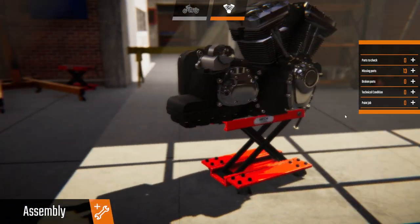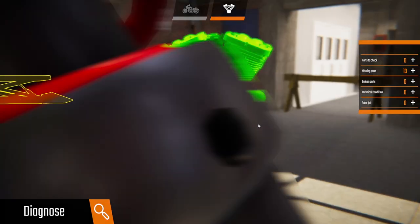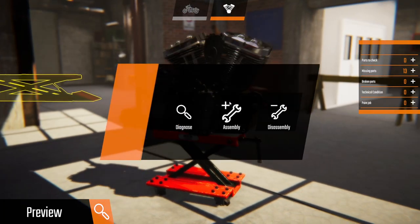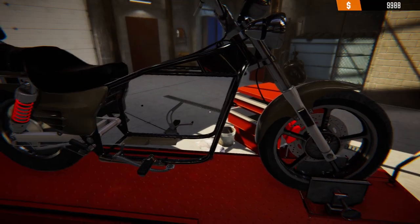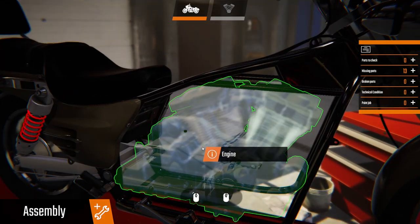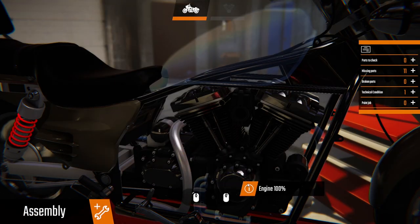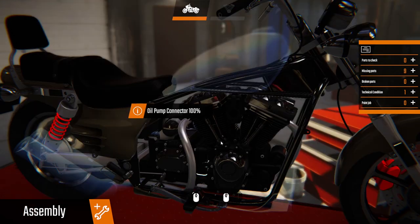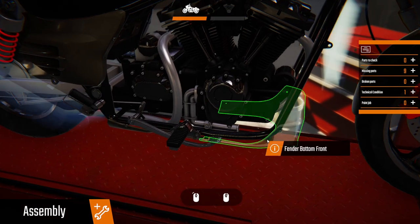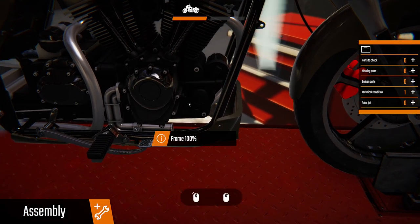Let's double check, make sure there's nothing else. Let's go to diagnose — everything looks good. Alright, come back over to the bike. Assembly — engine back in. They're saying there's something wrong with the technical part of the bike, which I think is the engine has got no oil in it. We can look at that after we get it all put back together. Make sure we do that before we start it so we don't damage anything.